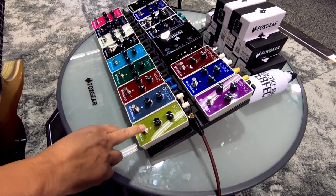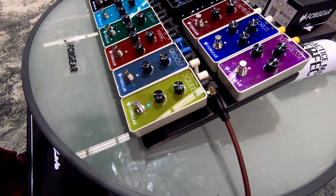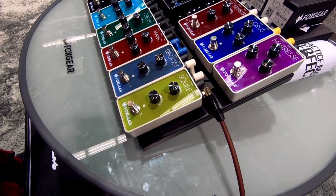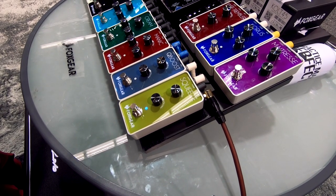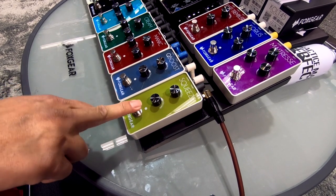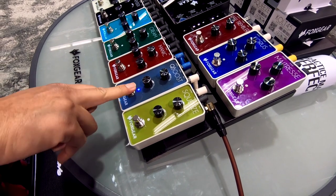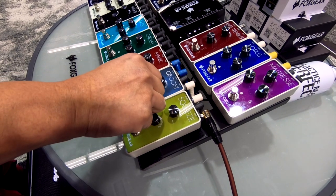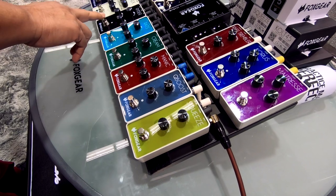Let's play the Squeeze next — this is their compressor. This is a frequency boost. It'll get you like a cocked wah sound. Let's try it to drive.